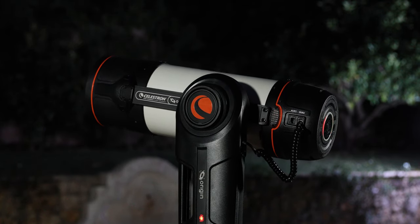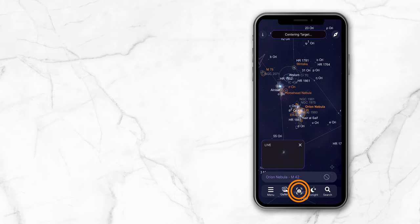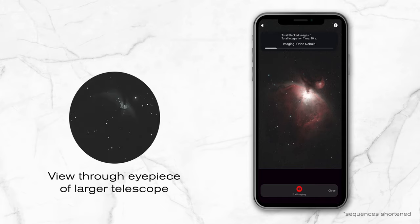Command Origin to go to the object, switch to the live camera view, and start imaging. Shortly after Origin captures its first 10-second exposure, you'll see the image on screen and the object will look better than what you'd see in the eyepiece of a much larger telescope under darker skies. Each subsequent 10-second exposure is added into the image stack and reprocessed, so your image gets better and better.